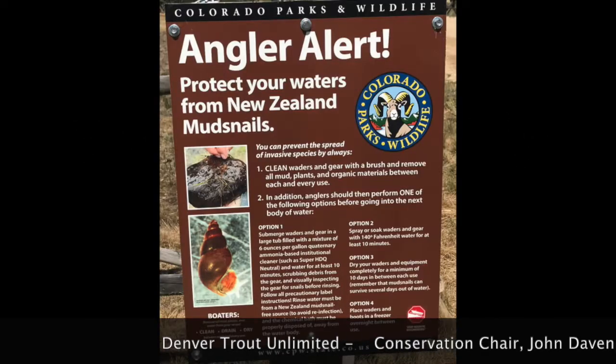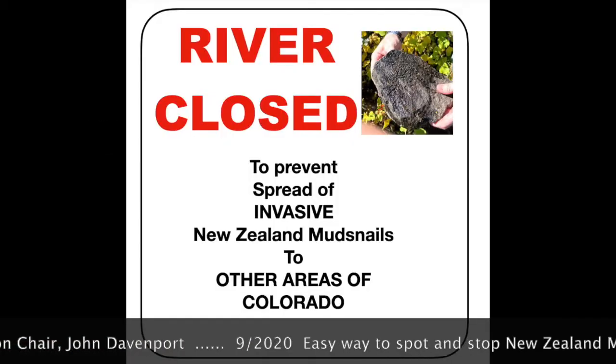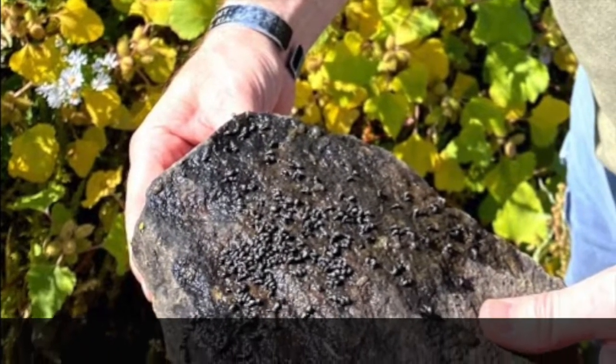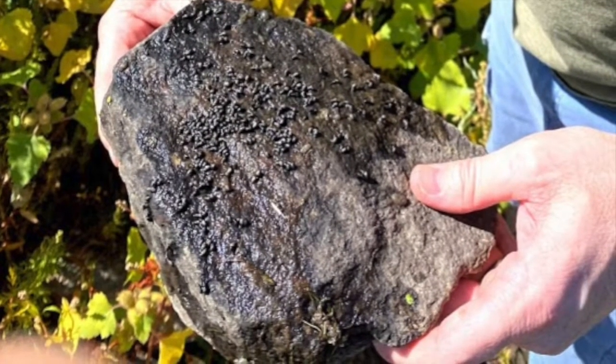You've probably seen this sign, but you definitely don't want to see this sign. Discovered in 2004 in Boulder Creek, they've since been found in 11 Mile Canyon, Deckers, and the Dream Stream, as well as the Denver South Platte.